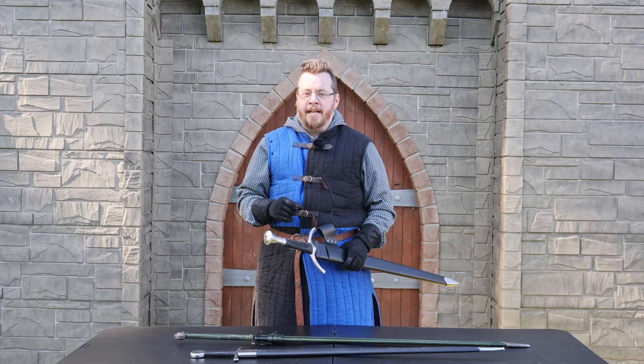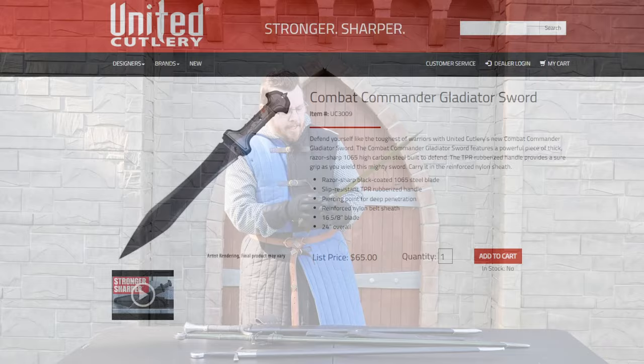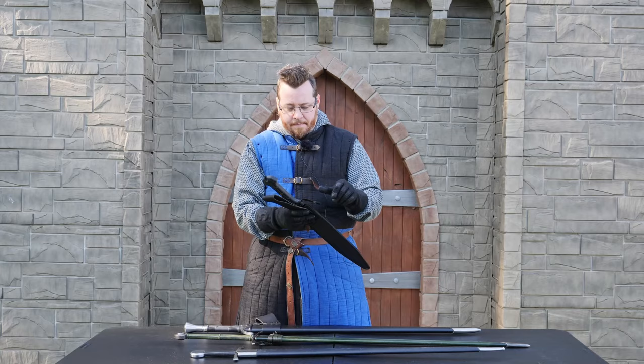Having said that, United Cutlery has impressed me specifically with this one — I bought this out of my own money, no reviewer recommendation, just to actually see how good it was. It's the United Cutlery Combat Commander Gladius. I've already done test cutting with it and it really impressed me, so United Cutlery have been making some pretty good stuff.